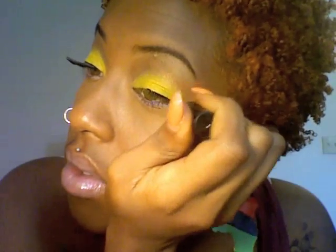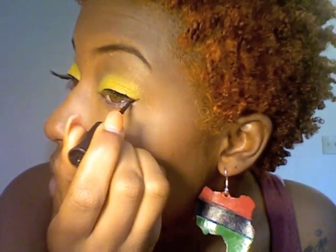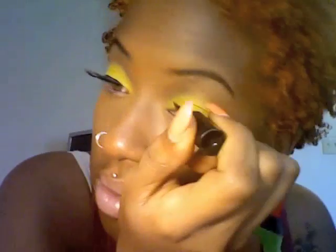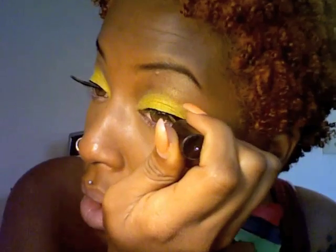Now you're going to add your liquid liner — just a little thin line and a small wing. You can add mascara; I'm using Buxom Bare Essentials. Just get some of the fallout off your lashes.